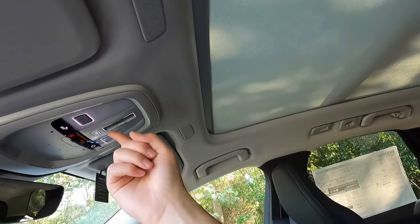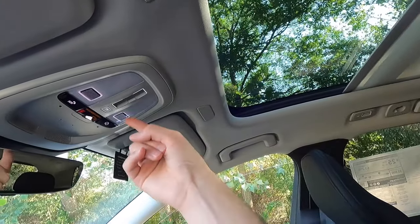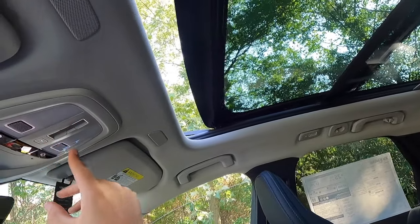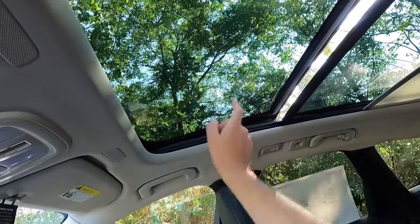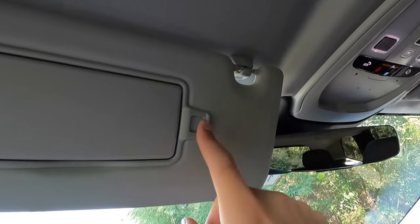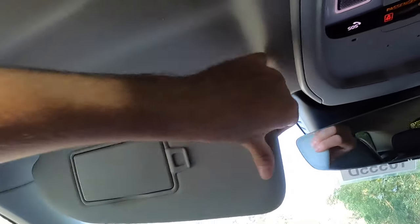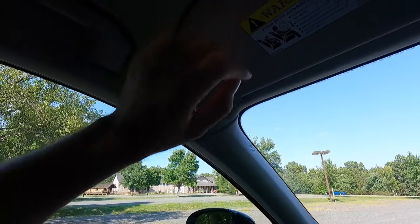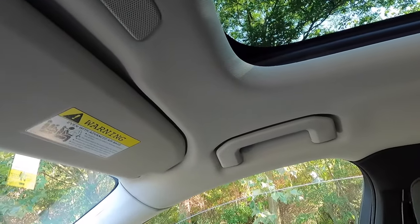As standard with the Plus, you get a panoramic roof. Lightly touch it and the shade goes back. Apply a little more pressure and the sunroof will open up as well. You can also press here and the sunroof will tilt. Press here again and the sunroof will close. Opening your visor, you get a vanity mirror with a vanity light and a little clip — keep in mind these visors do not slide forwards or backwards. The driver gets an A-pillar panel over here, and the front passenger also gets an A-pillar panel.